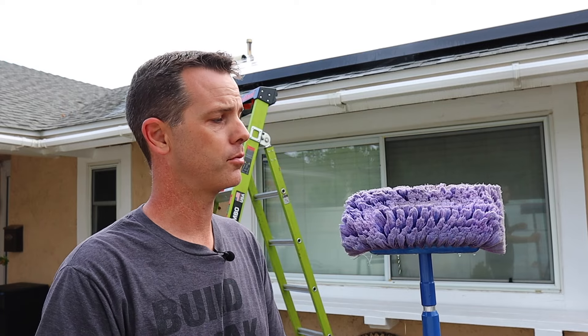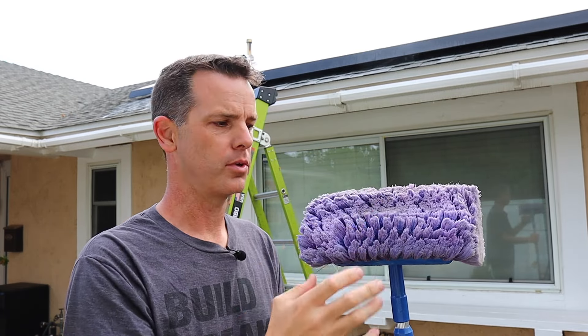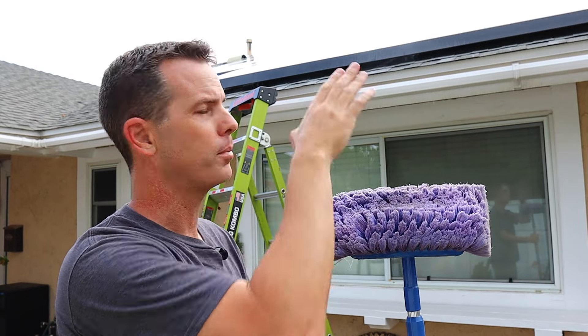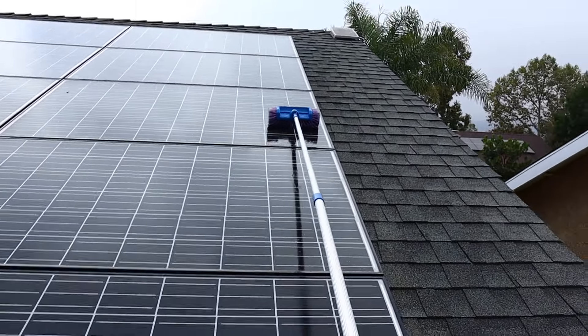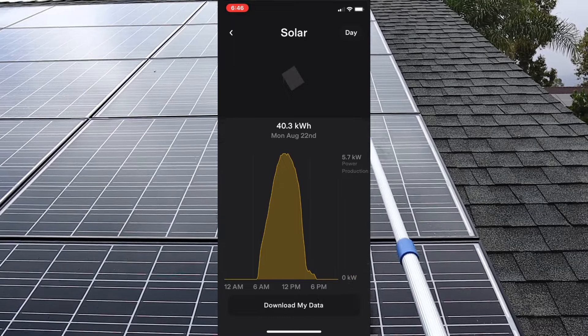Now at this point, you really could just let your panels soak and hose them off. I've done that before, but mine are pretty bad, so I'm going to use this — a very soft bristled brush. You want to use something soft so you don't damage the coatings on your panel. I'm going to go up and scrub every panel lightly before I rinse. Now cleaner panels do generate more electricity, so this isn't just an appearance thing — it also will help you generate more juice.